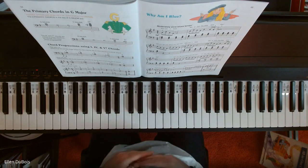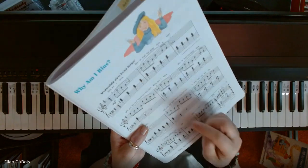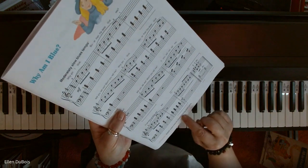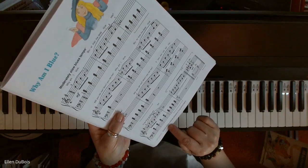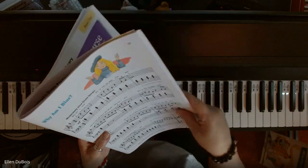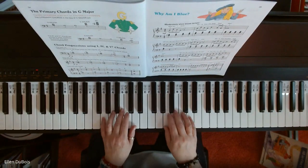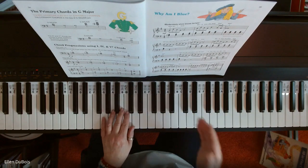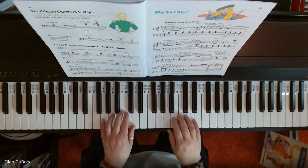Moderately slow blues tempo, and you're going to hear my eighth notes being played a little bit unevenly. Eighth notes may be played in long, short pairs. So here is Why Am I Blue? You don't want to rush a blues — that's why it says moderately slow blues tempo. So just kind of keep it relaxed.